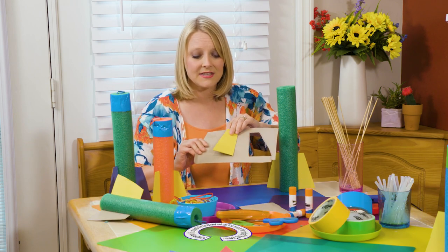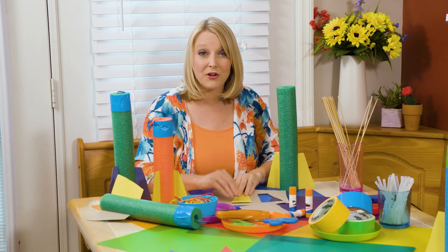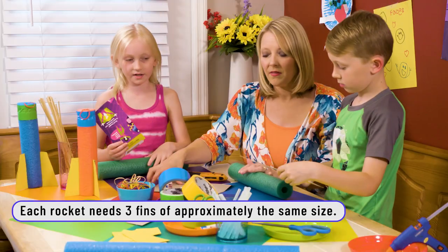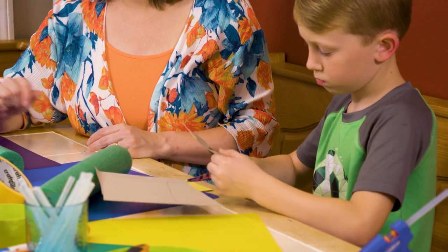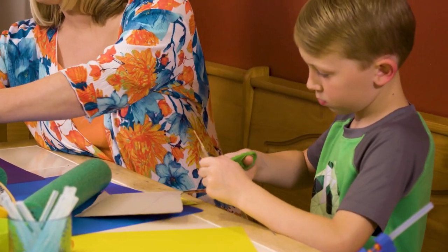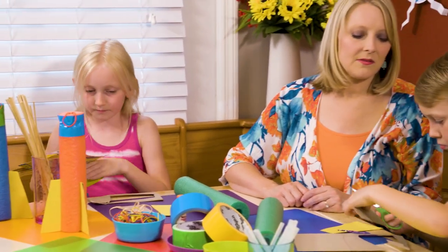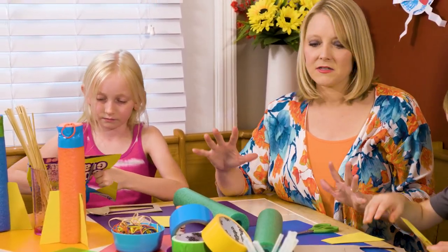They can trace the fin and then cut around it. If your little one has a hard time cutting, you can cut it for them. How many do we need? You need three fins. Are these supposed to be the same shape? It's okay if they're a little different. This is going to give our rocket some balance.